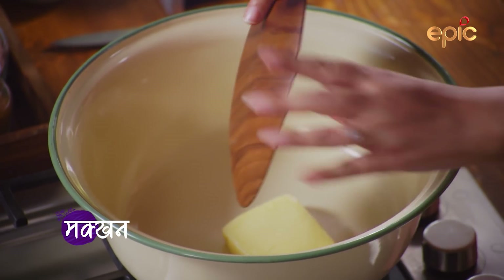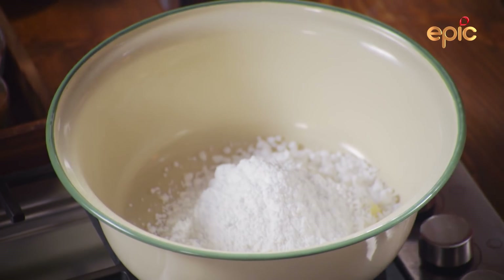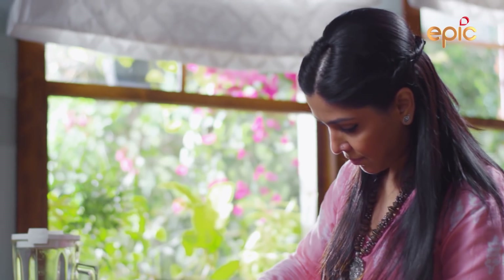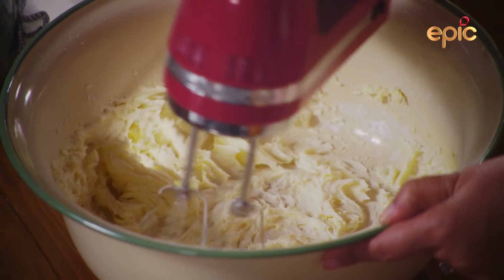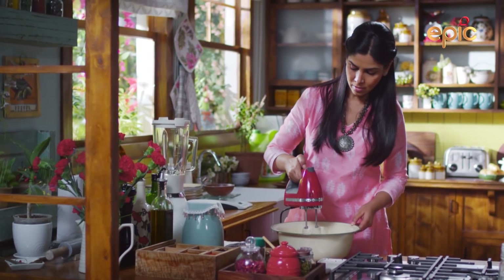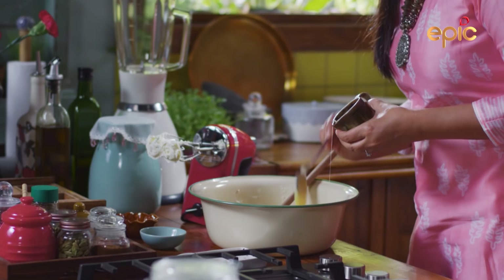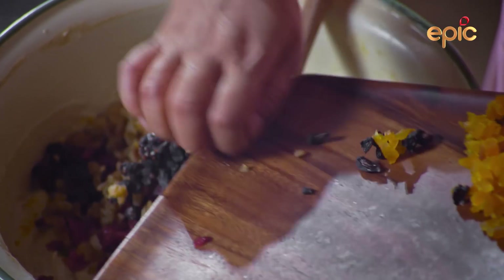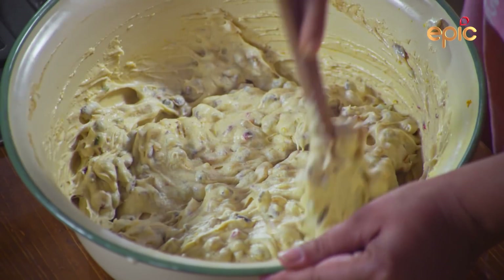175 grams of butter — mix it. Now the texture has changed. Now we add condensed milk, 50 grams. Then raisins, blackcurrant, and apricot. Mix it all together — cut and fold, then set it a little bit to the side.